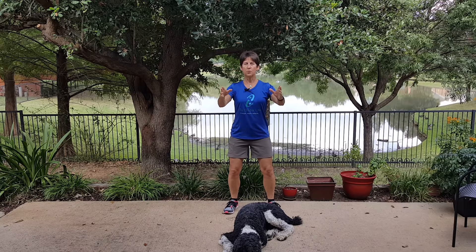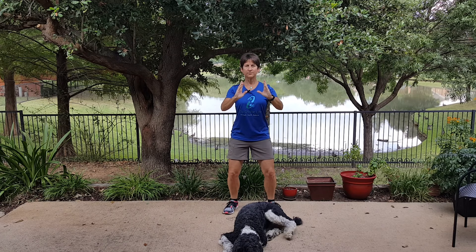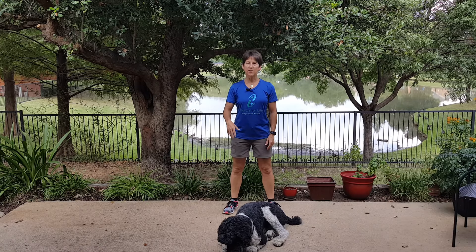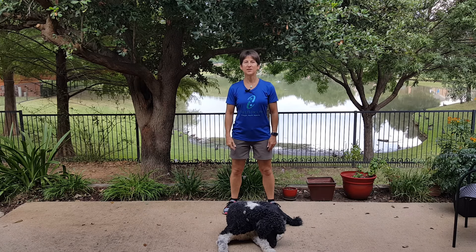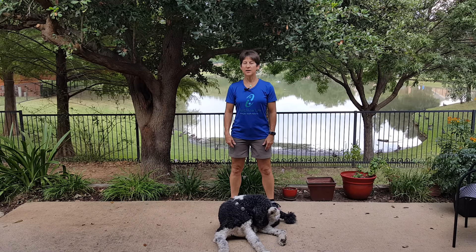Just watch. And that's Open and Close. So as you can see, it's actually a very simple form, but like all Tai Chi, there are many layers to every form, and the more you learn, the more you do learn, and there's always more to learn in Tai Chi.